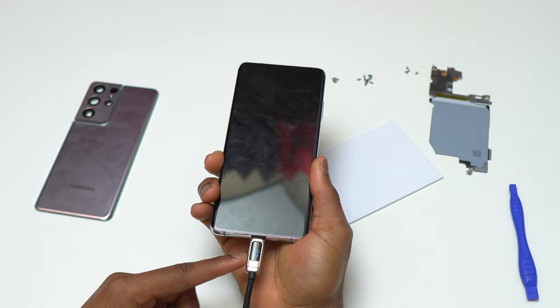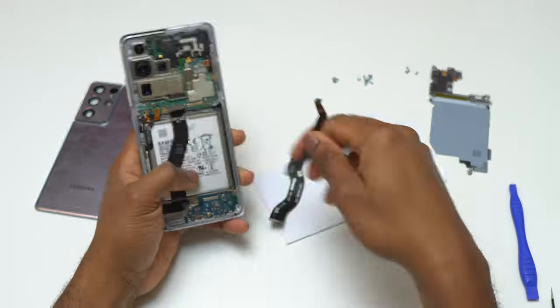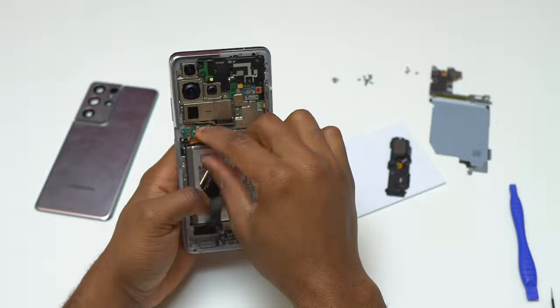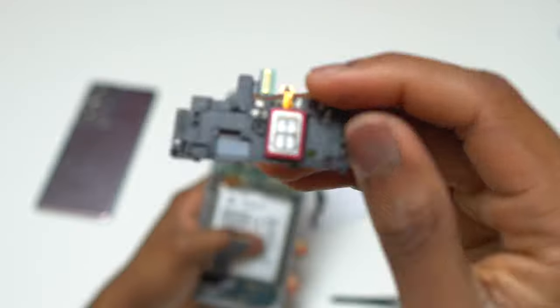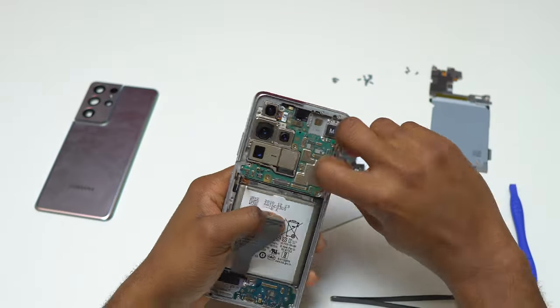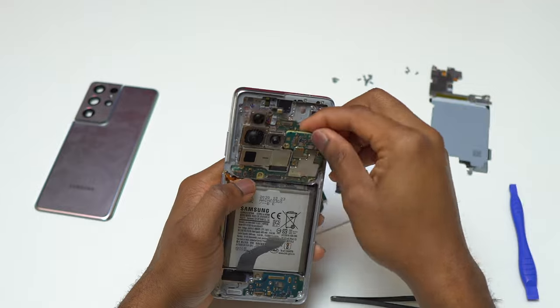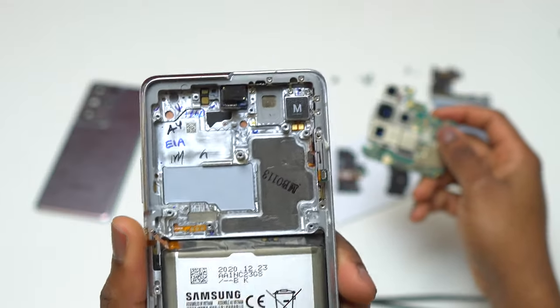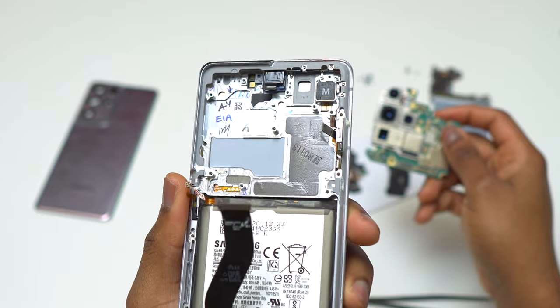There is no charging circle on the screen, so I decided to remove everything out of the frame of this device and do a better assessment of the internals. I want to look at the motherboard and any other component to make sure nothing has been fried. After disconnecting all the flex cables I was able to remove the motherboard and see the inside of this device.